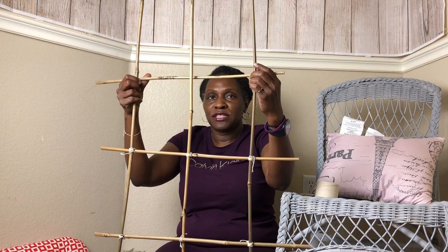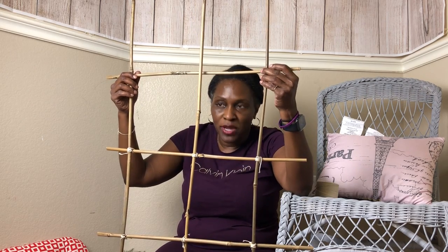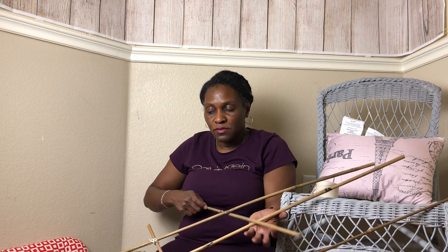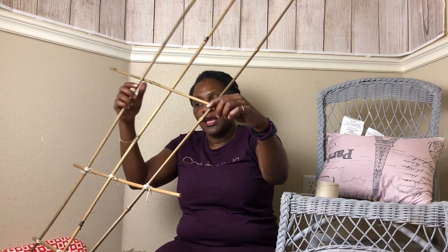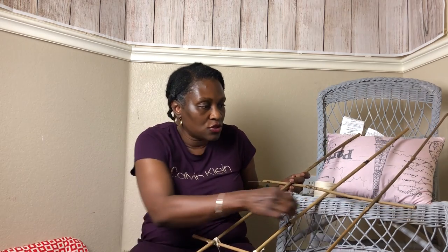Right now I'm going to secure this — it won't be falling in my face like it's doing now. I'm literally just approximating the squares and tying the twine around it. I'm going to lay this in here. I'm kind of weaving the sticks in and out just a little bit for it to be a little more sturdy. It stays in place for the most part, and then I'll just have to put the twine on it. I'm going to tilt it here and see if I can do it at this angle — it's a little more difficult but we can get it done.